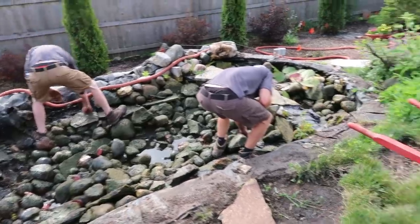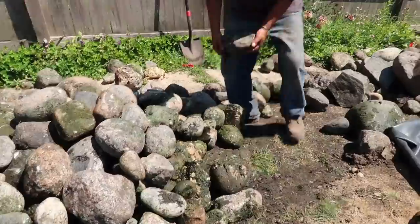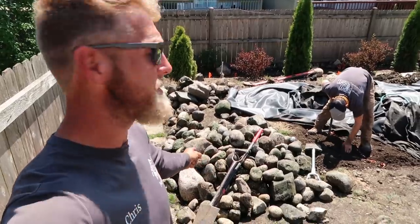We're starting to dismantle the pond now — all little rock in here. We'll end up using quite a bit of this in the streaming waterfalls. One of the biggest things that concerns us when tearing into an existing water feature is we don't exactly know how it was built or what we're going to uncover as we're tearing that thing apart. We uncovered an incredible amount of stone.